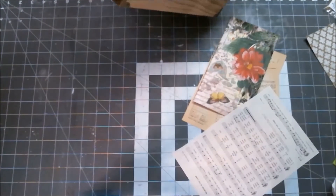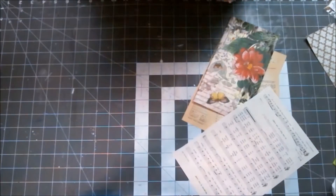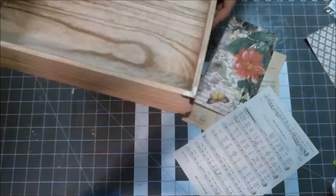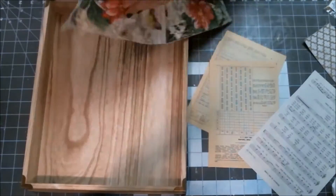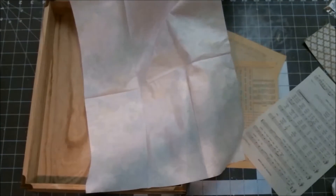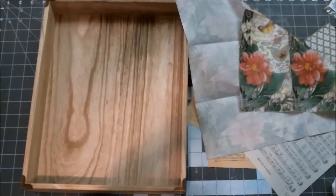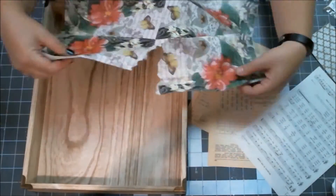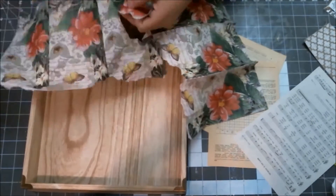Welcome to Lizzie's Workshop and my second project for the Craft Jack design team. Today I'm going to be making something with a back-to-school theme, and the project is going to be these homework trays. I went to our local home decor store and found these wooden trays. I like the raw wood look of them, but I wanted to decorate them up a little bit for my children.